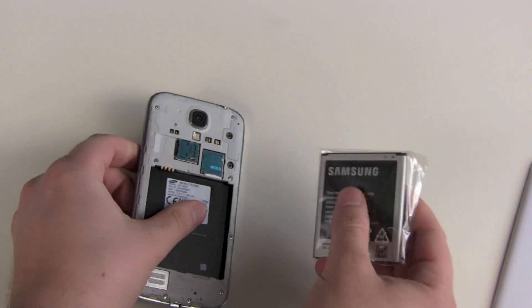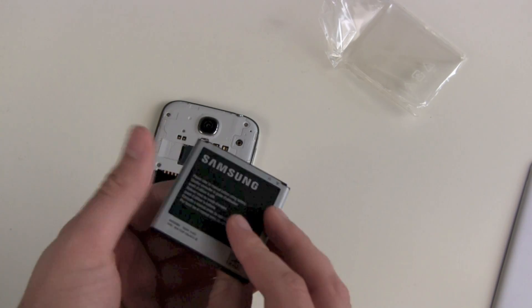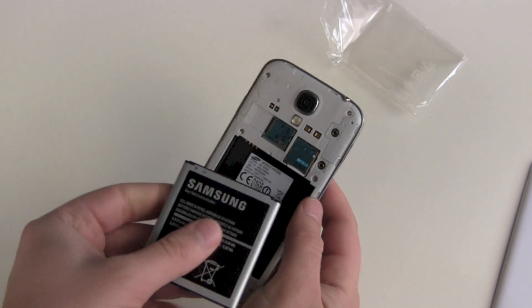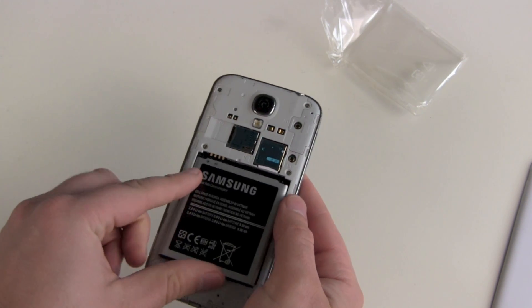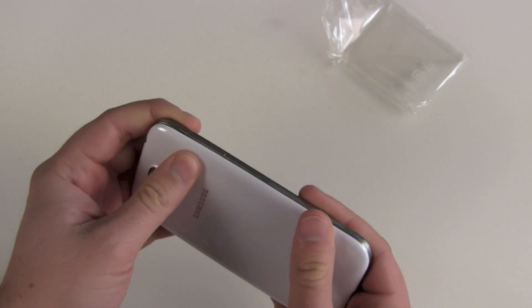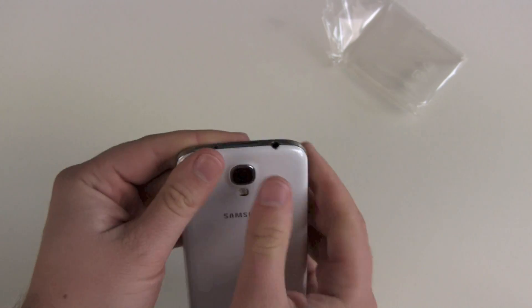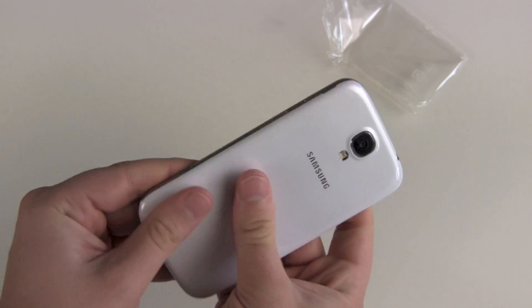There we go. Now our battery — search for the contacts. There we go, and we are done. Now put the back cover back on and just a few gentle pushes and there we go.